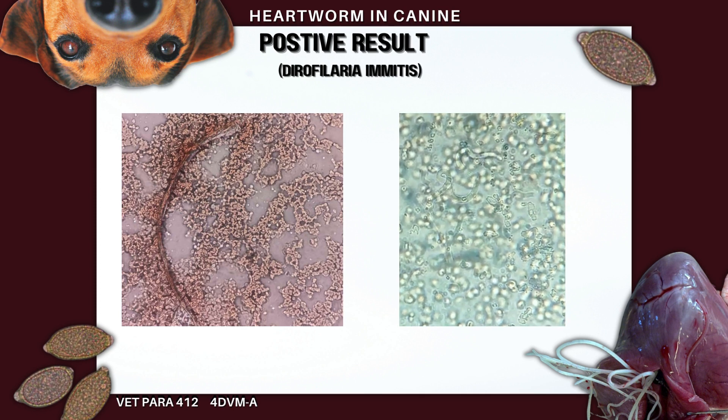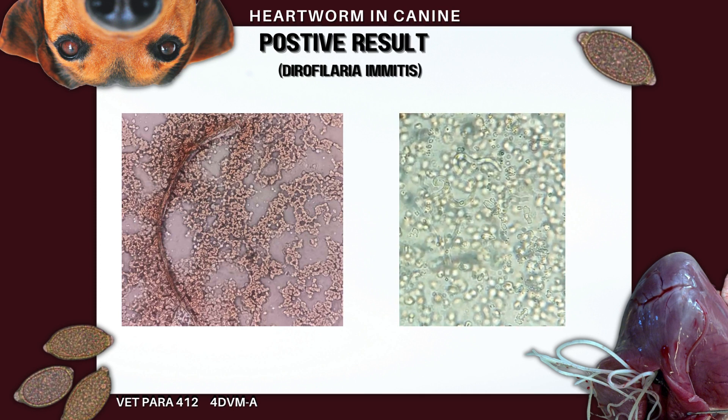Results show a positive result of microfilaria in the heart of the canine specimen.